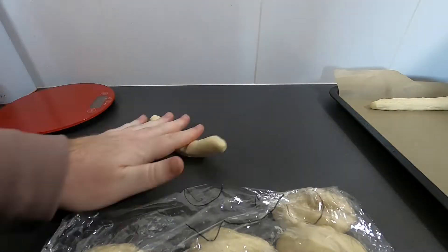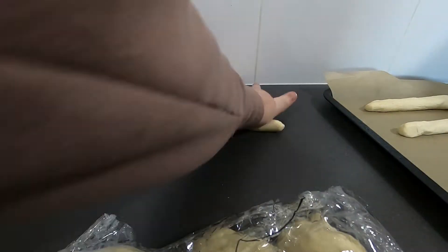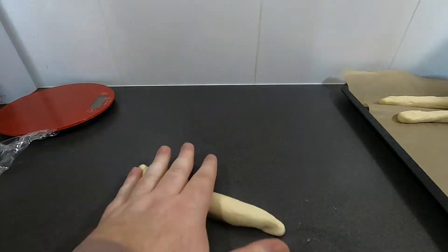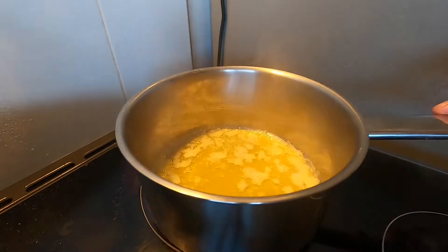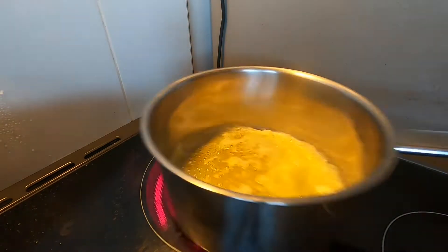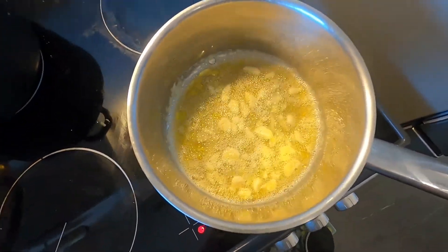Place them on a baking paper covered tray, evenly spaced, then cover with the oiled plastic wrap again and rest for a final 45 minutes. Then put into an oven for 13 minutes at 215 degrees Celsius. While in the oven, melt a quarter of a cup of butter and get it bubbling and slightly browned. Take it off the heat and then add 2-3 cloves of finely chopped or minced garlic. Let the garlic sit for 3 minutes and then sieve the garlic out.